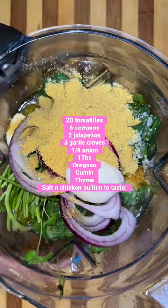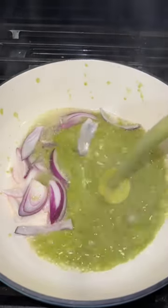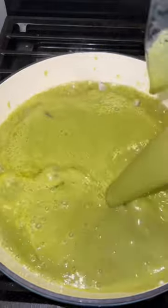You're also going to add some chicken bouillon, cumin, and thyme. And we're going to blend everything with the same chicken broth — that's going to be your secret. Do not tell anyone.